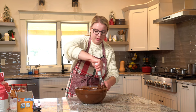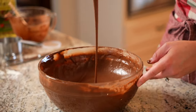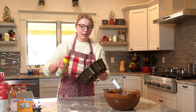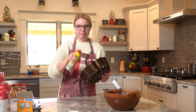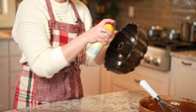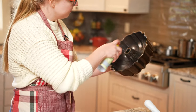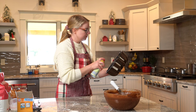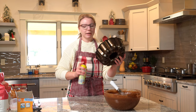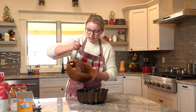This is what we want — look at that. Now we go to the bundt pan. We want to really grease this baby, because nothing's worse than when you try to turn out your bundt cake and half of it sticks. Make sure to get all of the nooks and crannies of your bundt pan sprayed down. She ain't sticking this time. Now we're going to pour the batter into the bundt pan and evenly distribute it all around.